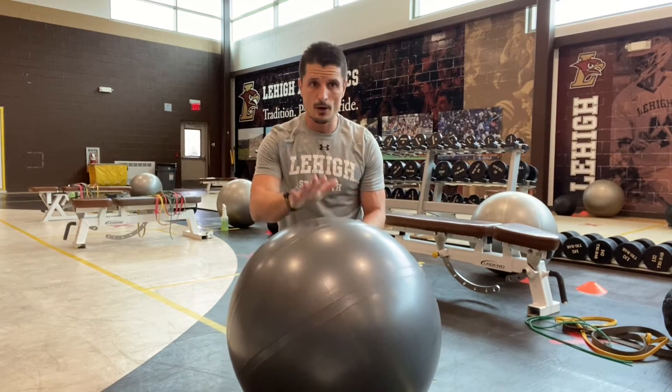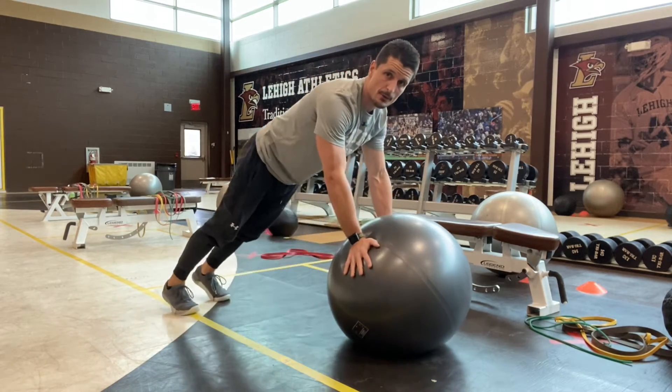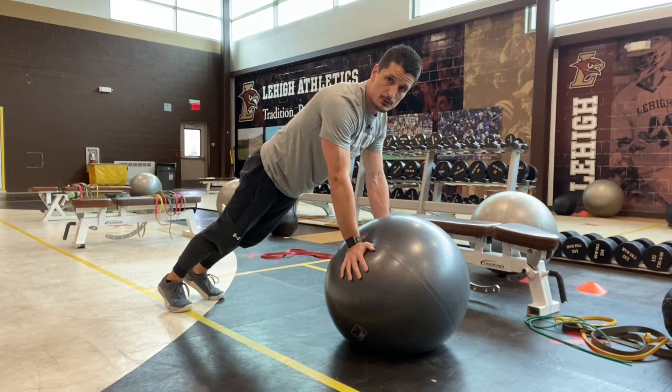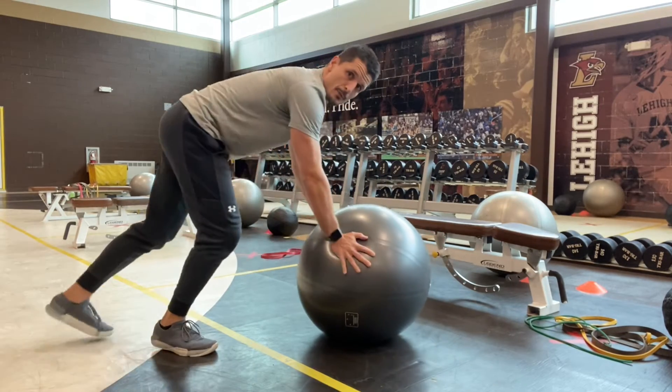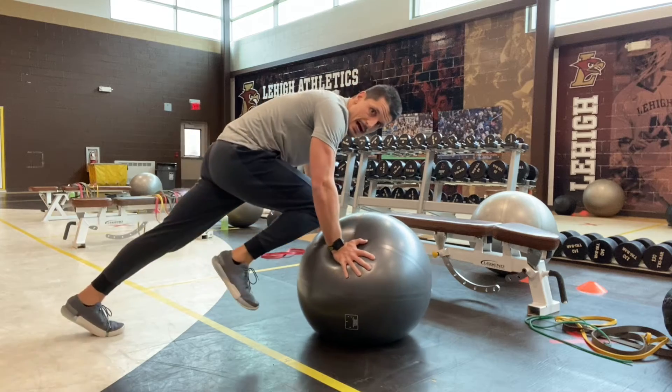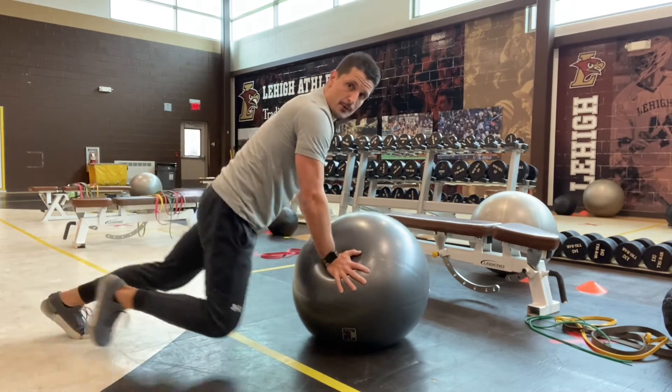This is a quick core routine with six exercises, all utilizing a stability ball. The first one is our knee drive. Get in an extended position with your arms, hips in a neutral position. From here, drive one knee up and then the other — nice and high. Do one leg then the other with arms extended throughout.